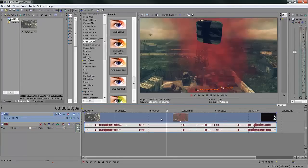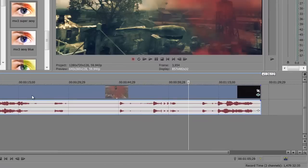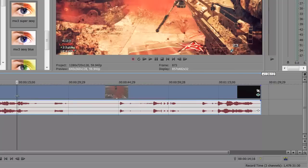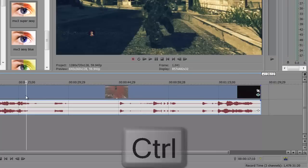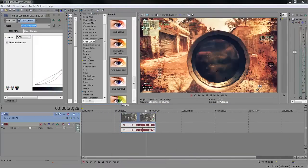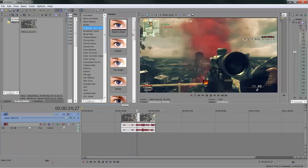That looks pretty good. As you can see, everything looks pretty cinematic, dark, and epic. These are cinematics I grabbed a long time ago — never used them, so let's get rid of that right out of the gate. Press S — that gets rid of the clip, then delete it. The color curves look like this and they look pretty good. Now on top of color curves, I like to throw a brightness and contrast.